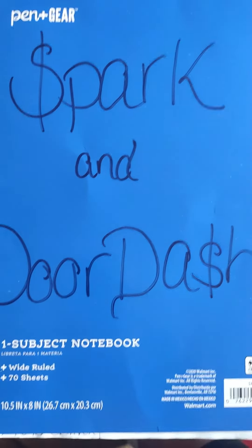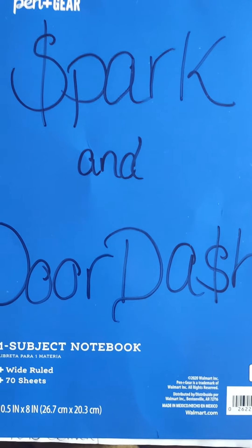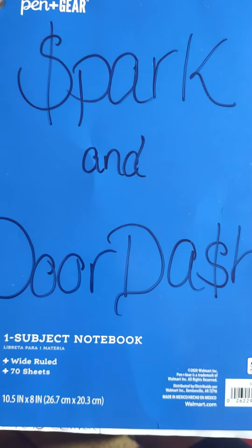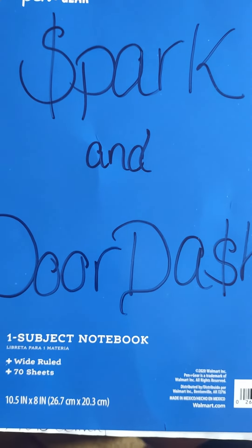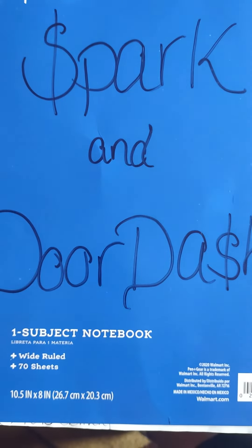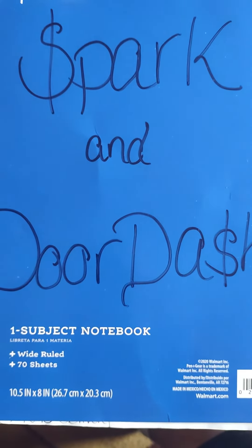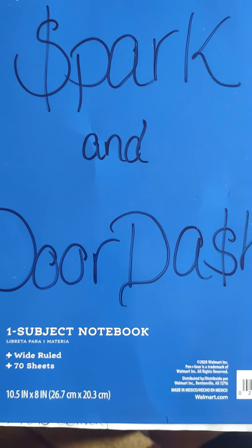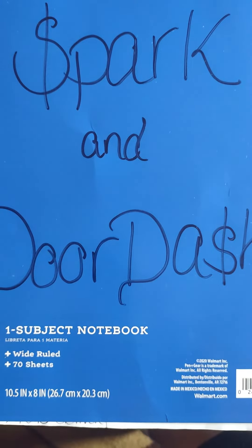What's up YouTube, this is Angel Charms using my Spark DoorDash notes, and this is what that video is about. I just completed my first order from Spark — it was fun. I had a small order and one big huge order.